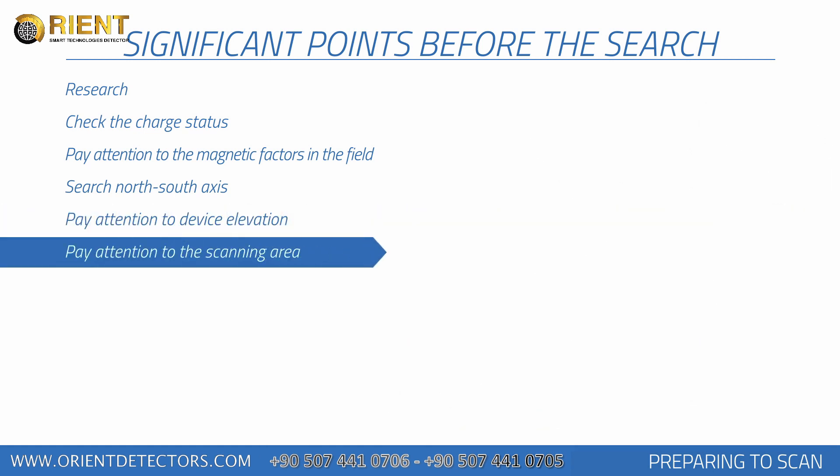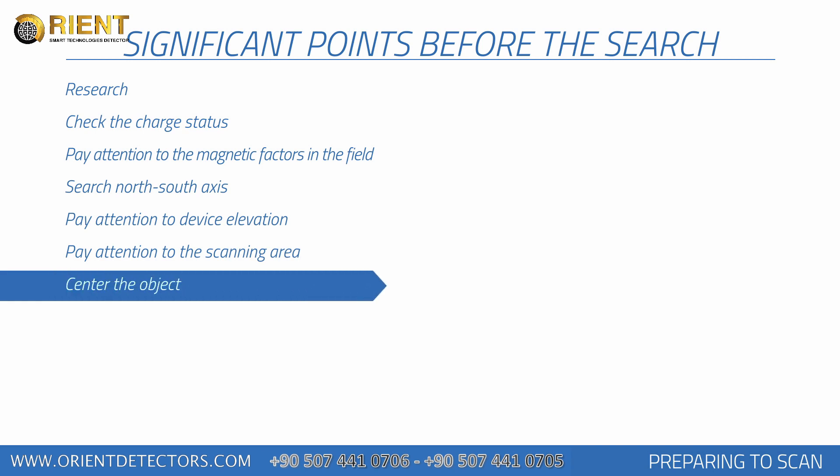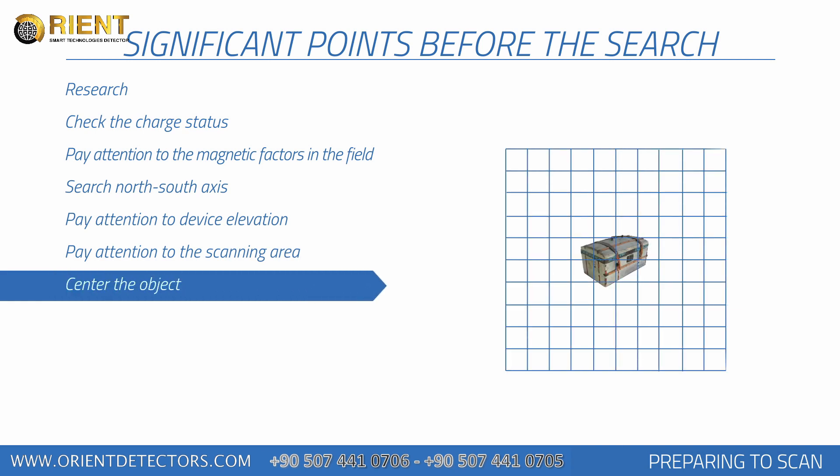At least 10 signal pulses and 10 search rows — in other words 3 meters by 3 meters — is recommended for measurement size. A point you doubt in the measurement area should remain in the center of the measurement you perform. If the metal or cavity data is placed on the sides in the collected graphics, measurements should be repeated by centering this data.